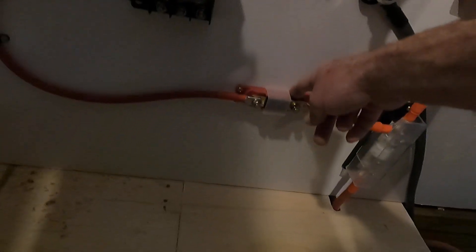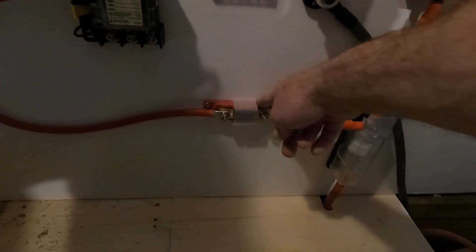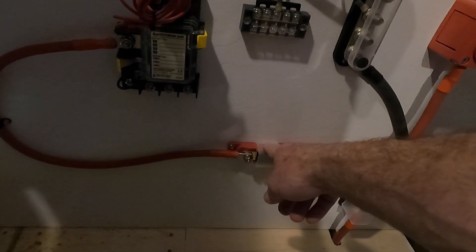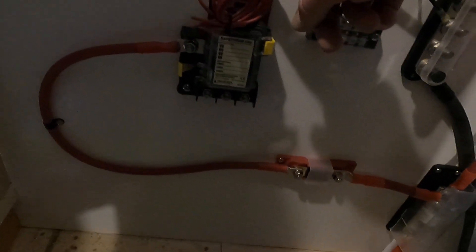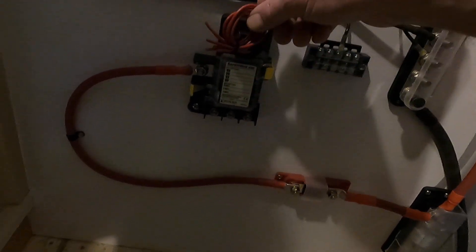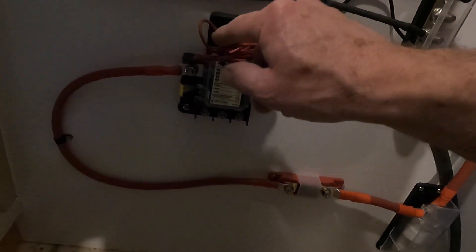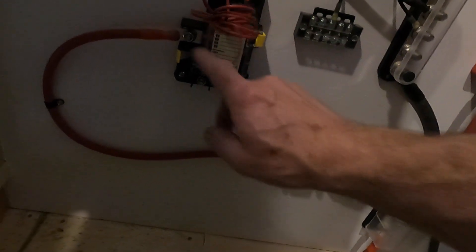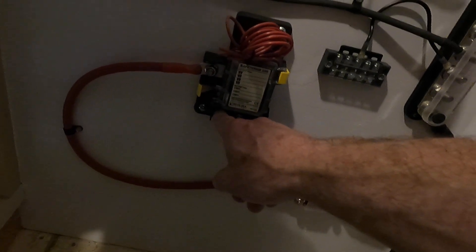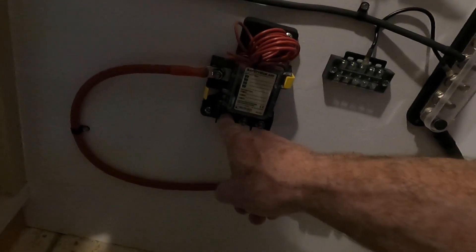This is after the fuse but it's always on. This runs to a 200 amp — I think it's an ANL fuse — now this is a midi or AMI fuse, 200 amp. It goes into this block here which has got three higher-amp outputs and then four 20 amp outputs. These will be for bilge pumps which would be always on.